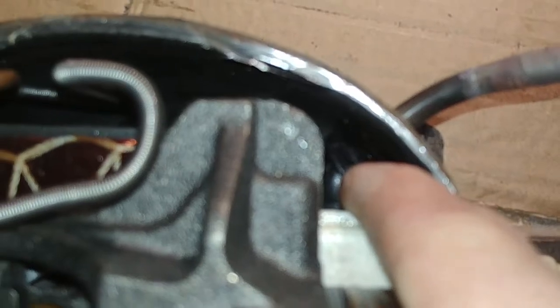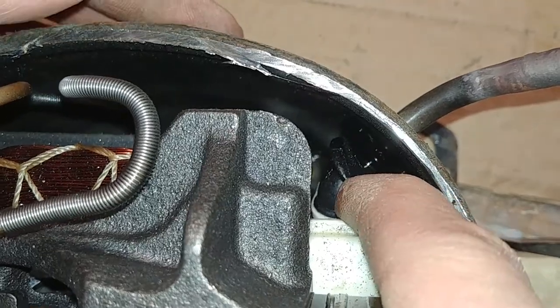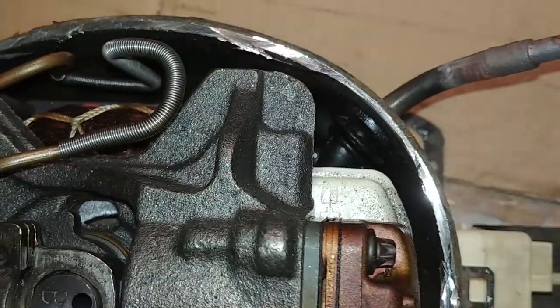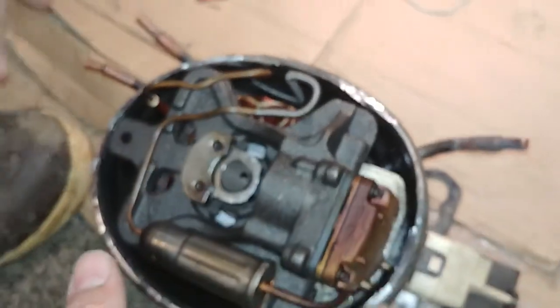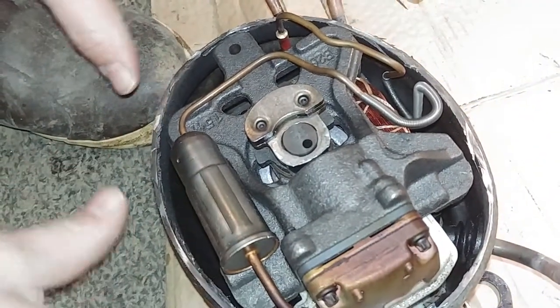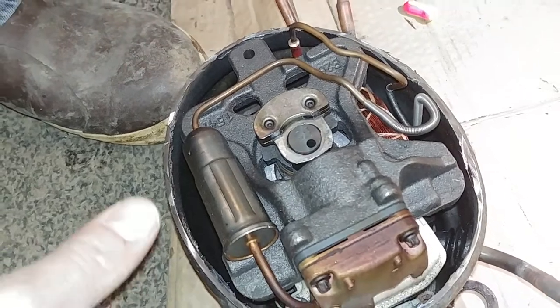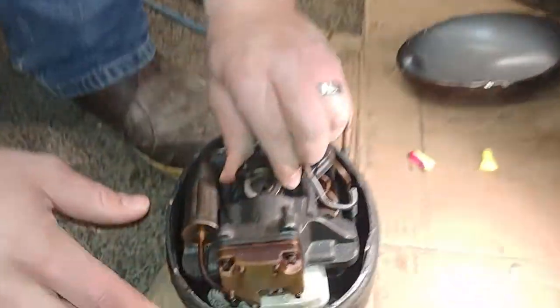Right here where my finger is, this tube doesn't connect directly onto anything — the suction line just comes into the housing. Basically the entire housing acts as the low side of this system. That rubber tube is kind of guiding it in, but this whole assembly in here is at the same pressure as the suction line of the unit.